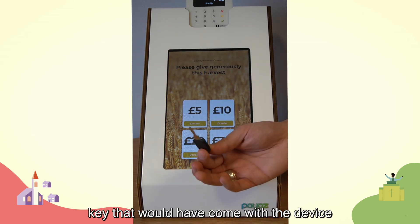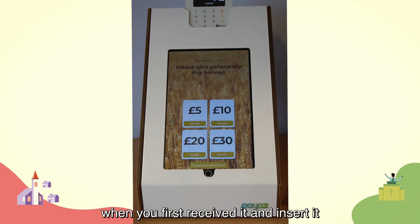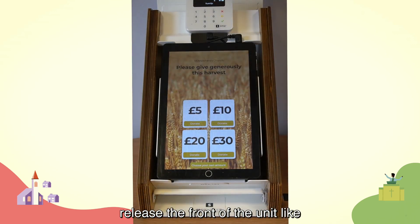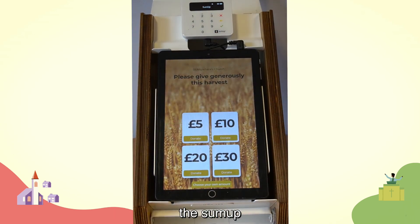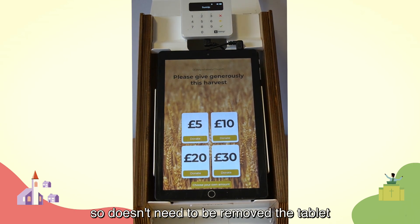To open up the Payaz unit, take the key that came with the device and insert it into the key slot on the right-hand side. Turn it clockwise a quarter turn and that will release the front of the unit. Inside you'll find the tablet and the SumUp reader — the SumUp reader is glued in place so doesn't need to be removed.